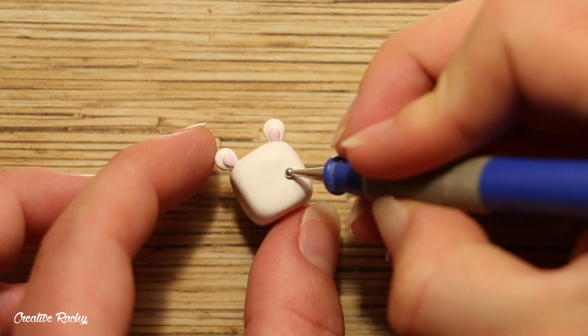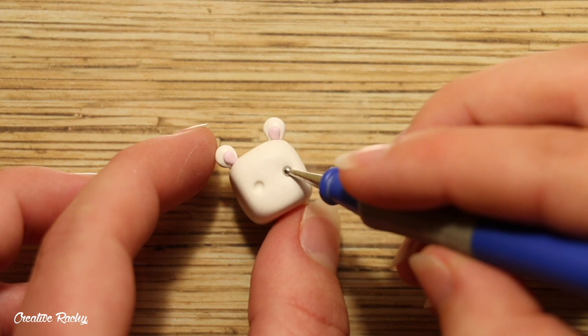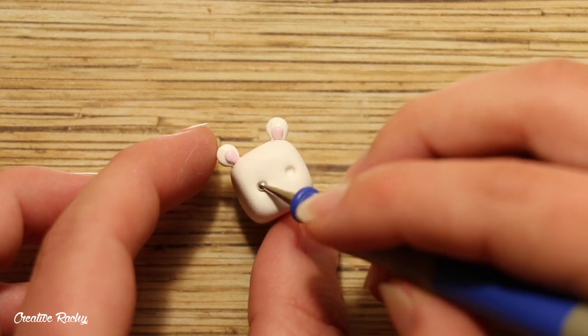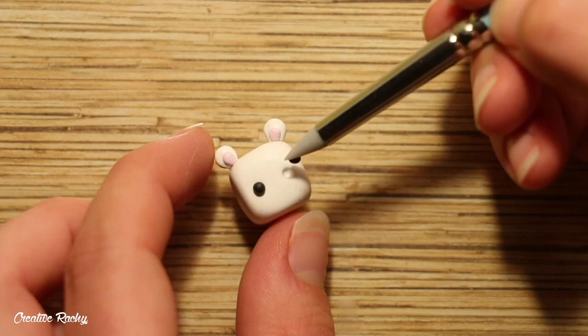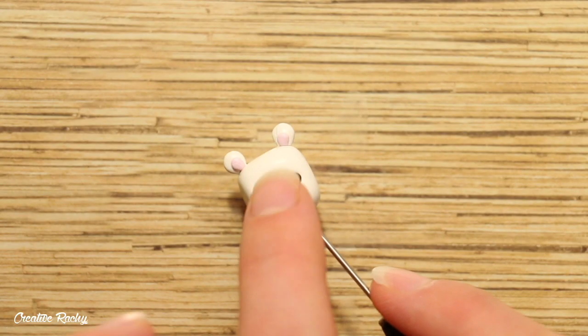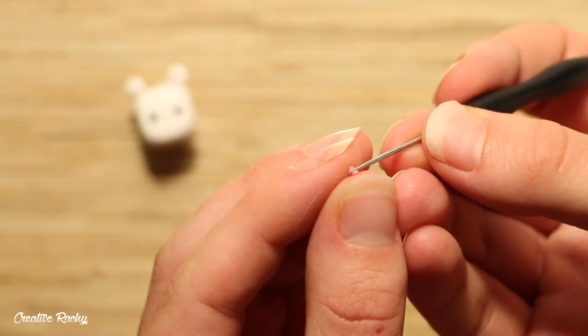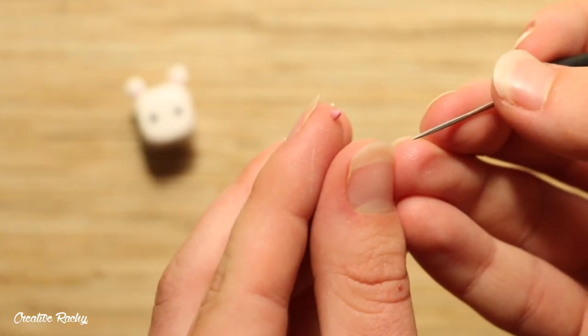To make the kawaii face, I firstly used my dotting tool and made two indents where I wanted the eyes to go. I then placed in two balls of black clay which I actually decided were a bit too large, so you'll notice they change and get smaller. I attached on a small u-shape for the mouth and then I made two little love hearts for the cheeks using a darker pink clay.